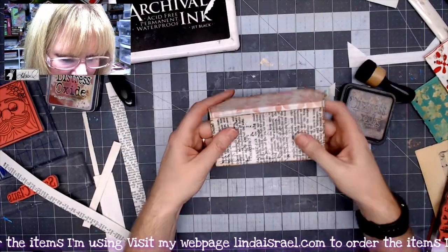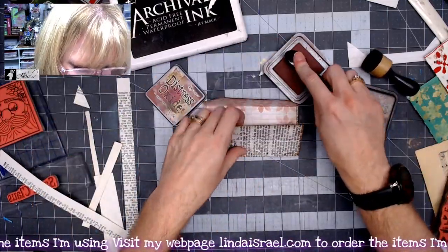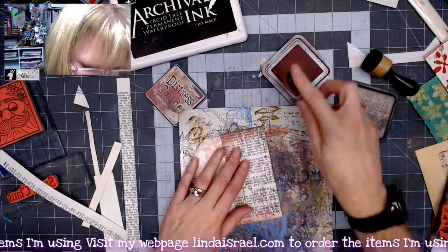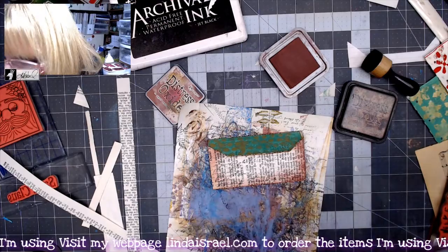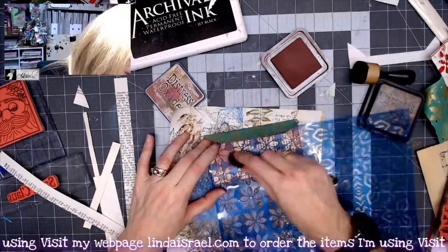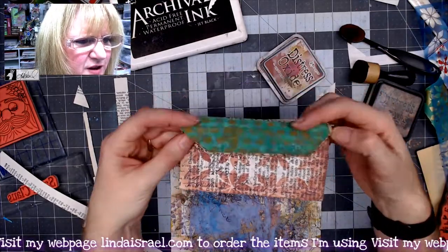That added a little bit on there. While we're at it, let's use some distress oxide and go around the perimeter of this. We could also add a little bit of the poinsettias to the outside — I like that; it kind of gives it a nice little vintage feel.